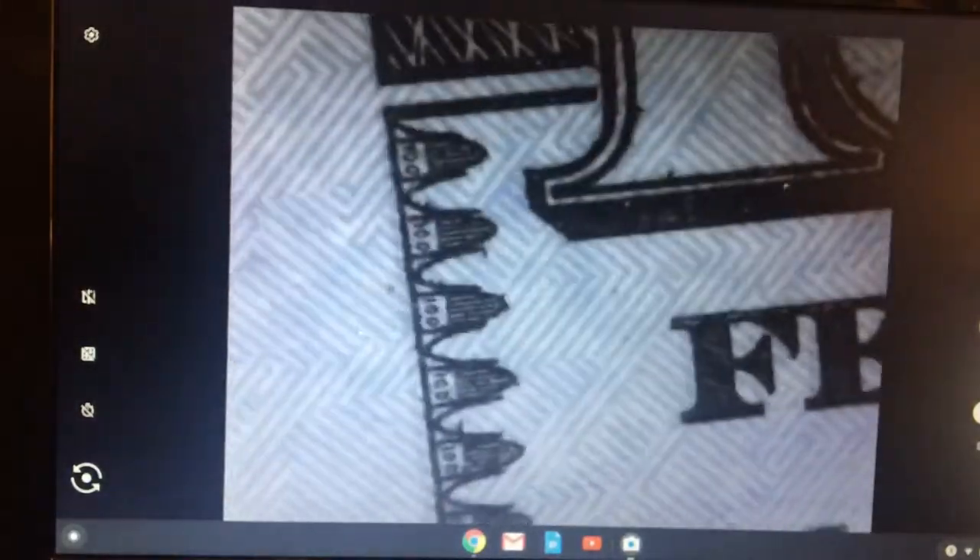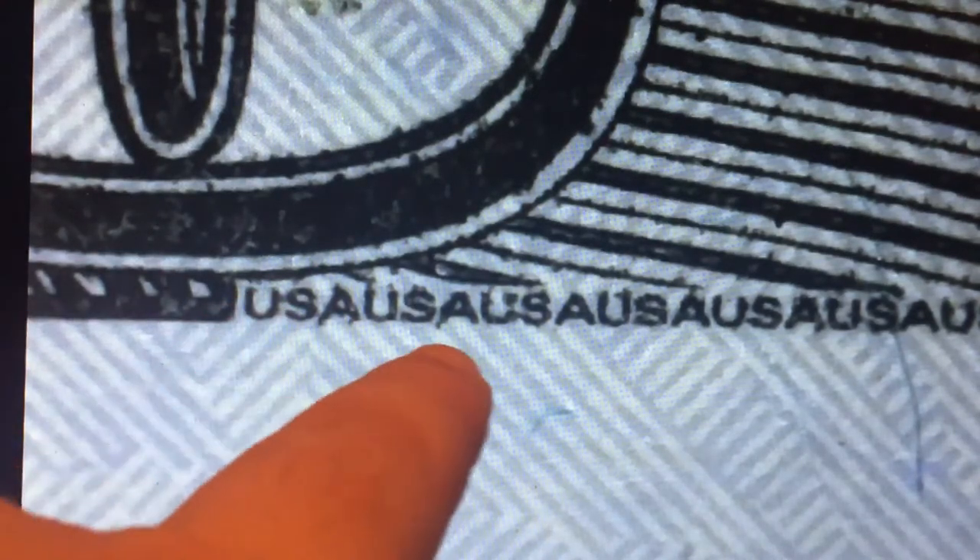This bill is filled with micro-printing. If we go along the side — along the edge of the $100 bill — you can see the numbers 100 all along those edges. And along the bottom of the $100 bill, you can see the bottom line isn't a line at all — it says USA, USA, USA all across the bottom of this bill. All micro-printed on there, all the way across — most people aren't even aware that that existed on our bills.